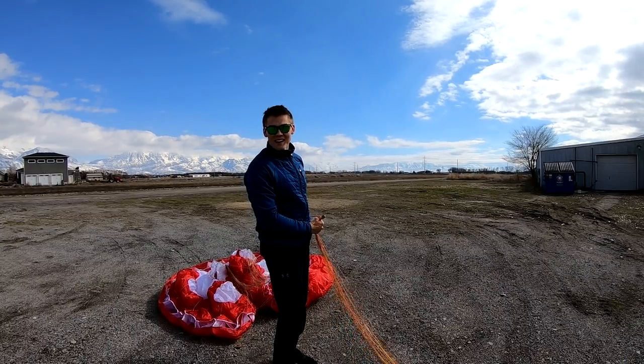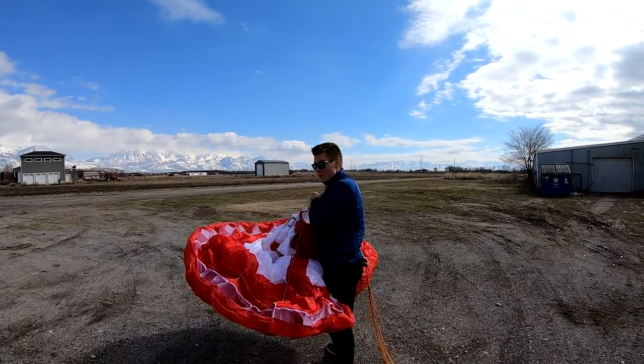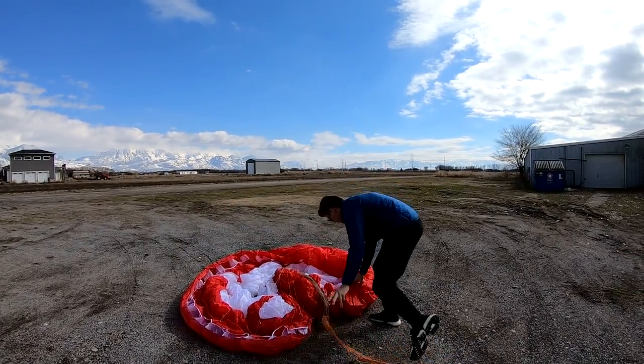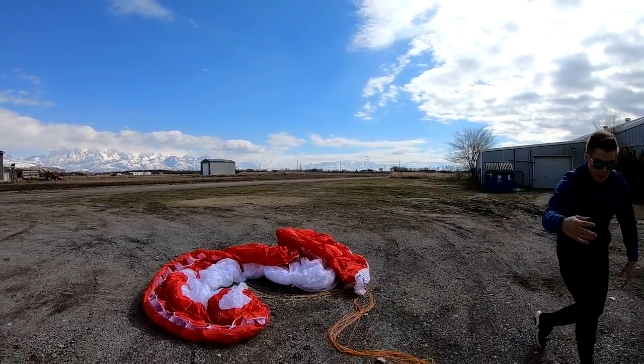Alright, let's go flying! Get your wing opened up, lay it out in a nice little horseshoe shape, then open it up — you know that drill.